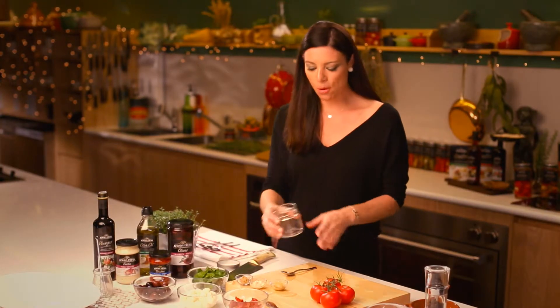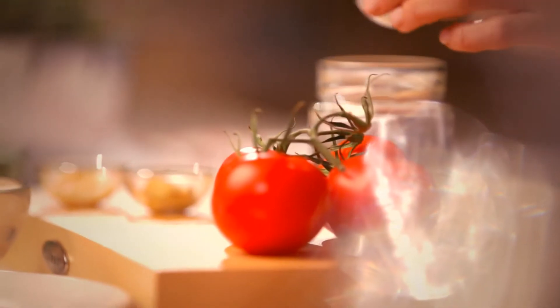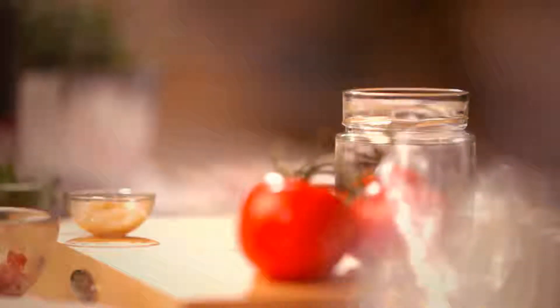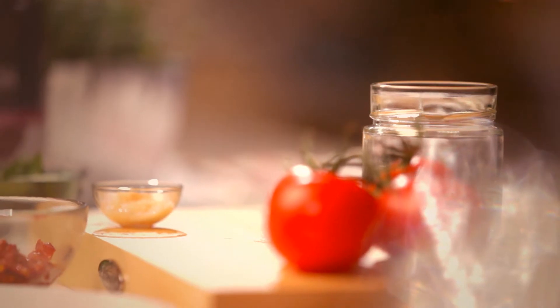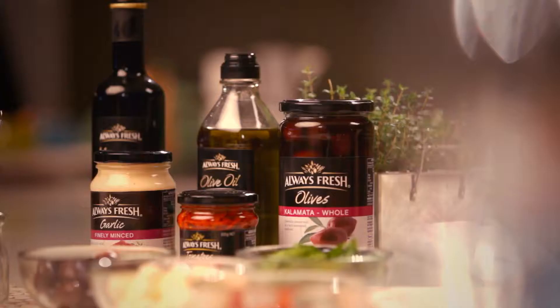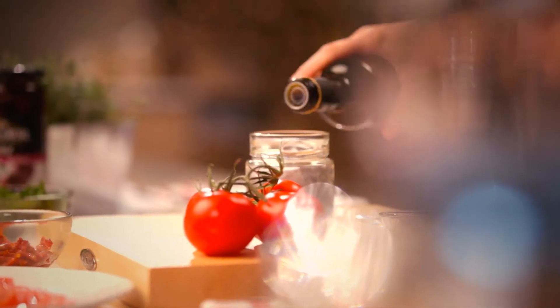It's also finished with a balsamic dressing which I'm going to shake up in this jar. Into the dressing I'm going to start with a teaspoon of brown sugar, some Dijon mustard, and some crushed garlic — a teaspoon. And now I'll add about a third of a cup of this beautiful balsamic vinegar, which is actually from the home of balsamic vinegar in Modena in Italy.